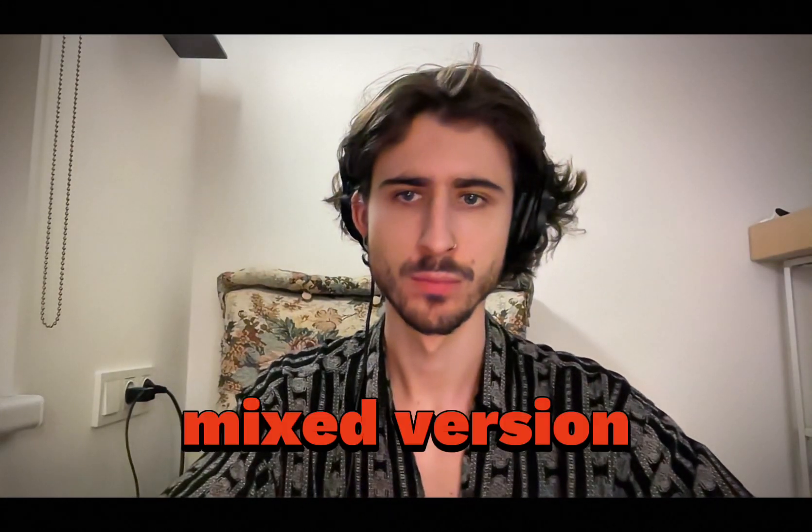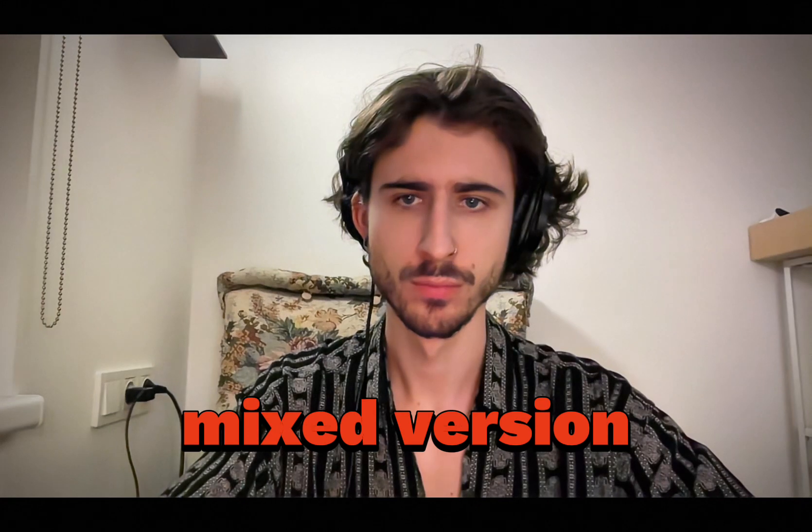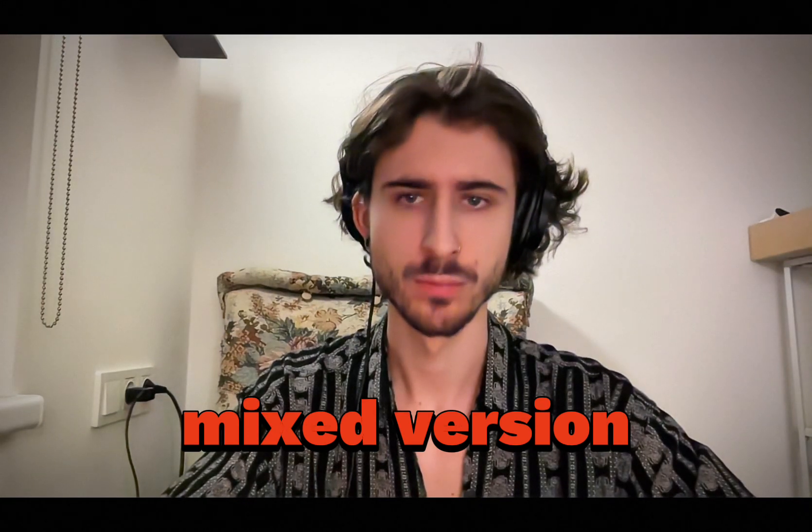And this is the mixed one. I still think my version needs a bit of polish in the low end — it's a bit too much — but it's pretty close to being fully mixed and you can definitely, with some adjustments, play the track like this in the club. If you guys want to get some coaching, all the links are down below. Feel free to book a call. Let's get started with the tutorial.